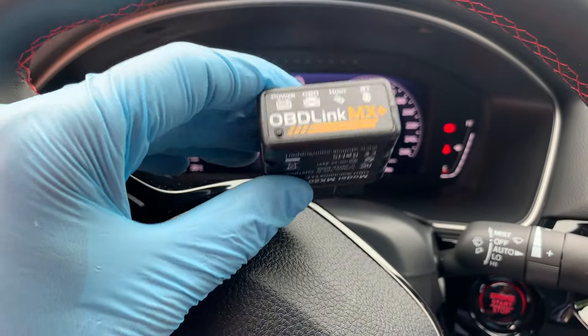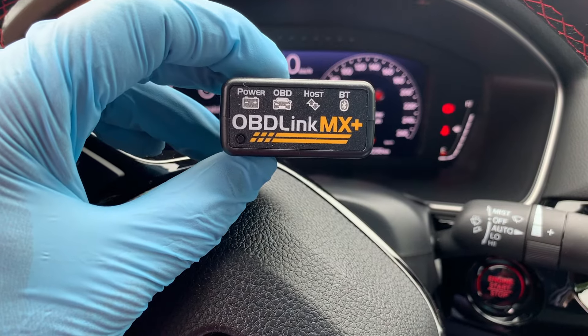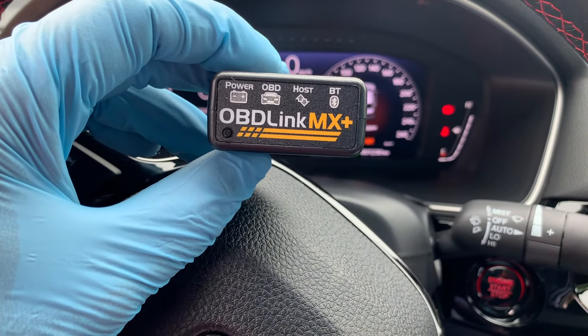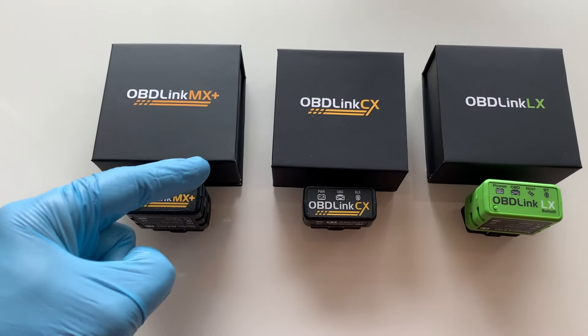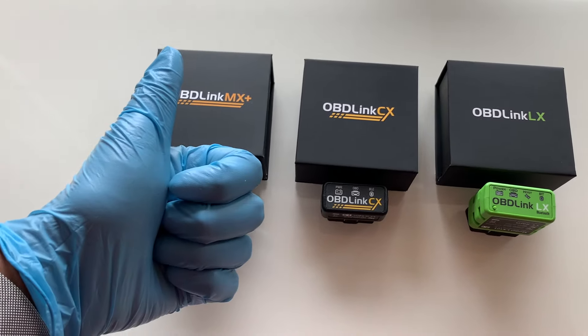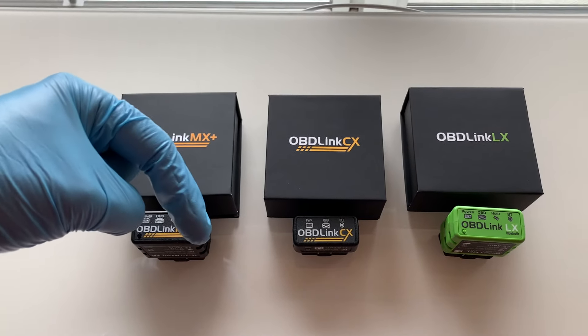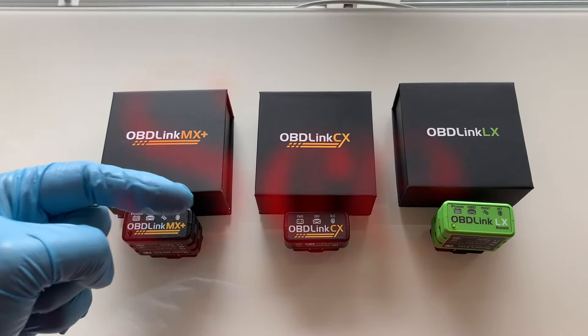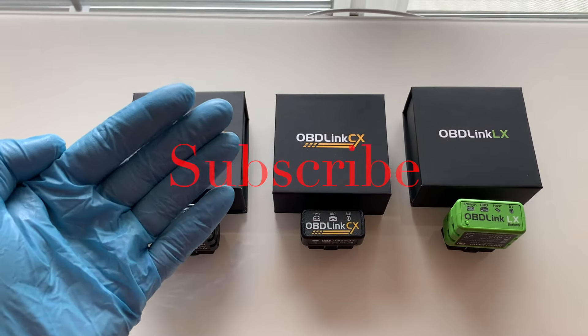There you have it — a must-have personal OBD scan tool that will make any DIYer feel a lot more comfortable when the dashboard lights either stay on or start blinking. So make sure you help to keep this channel going by hitting that like button and sharing this video with a friend. Also, please comment below as I reply to all. Don't forget to subscribe, and we'll see you next time on Your Home Garage.